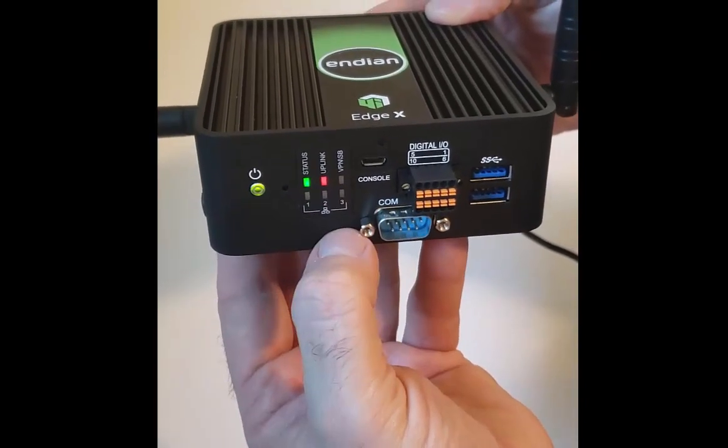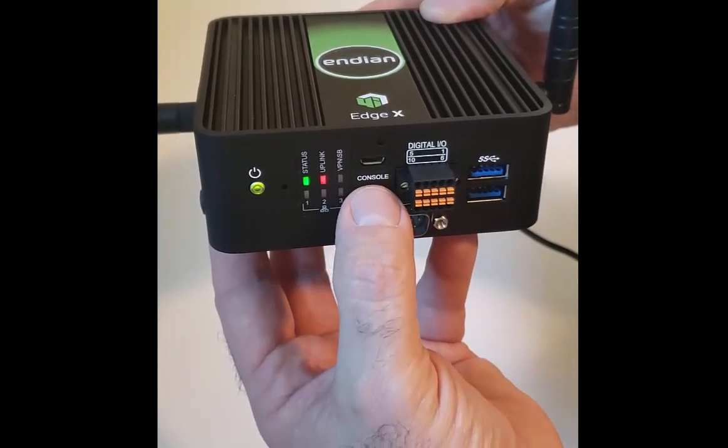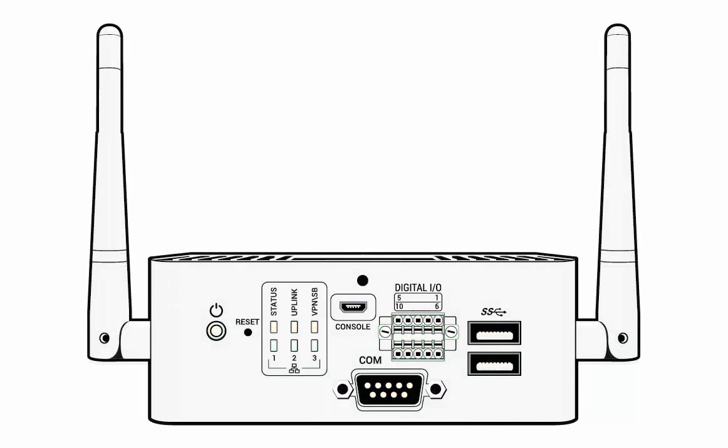It has two serial console ports: a serial DB9 COM port right here and a microUSB port here. The console ports can be used to console into the 4i EdgeX gateway or to remotely console into an industrial device connected over the serial port, using serial over IP into an industrial device like a programmable logic controller or SCADA control system. The serial DB9 supports RS-232, RS-485, and RS-422.